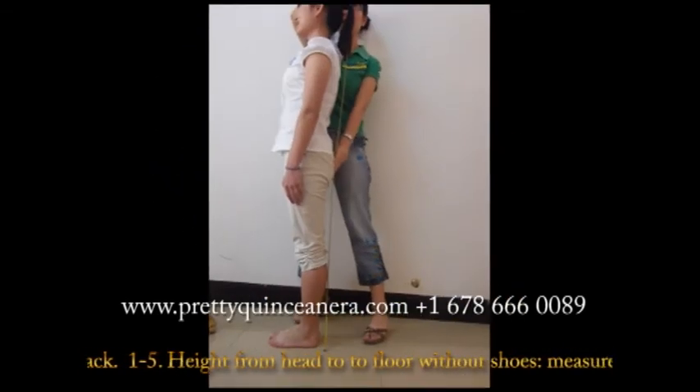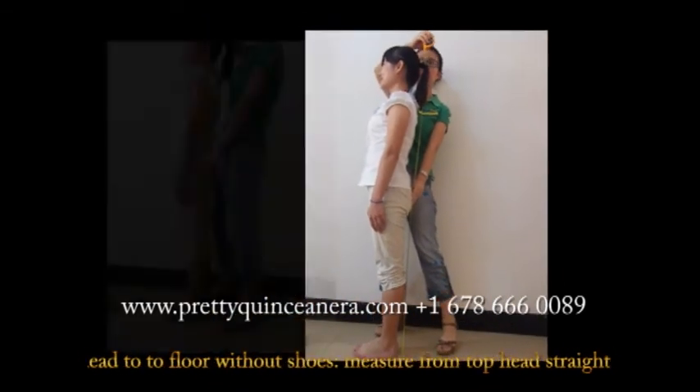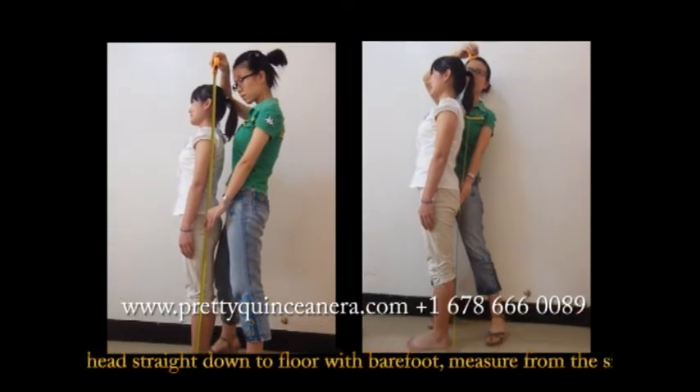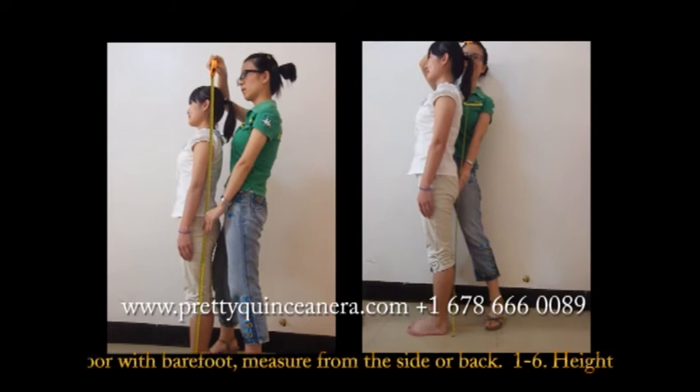The fifth one: height from head to floor without shoes. Measure from the top of your head straight down to the floor with bare feet. Measure from the side or back.